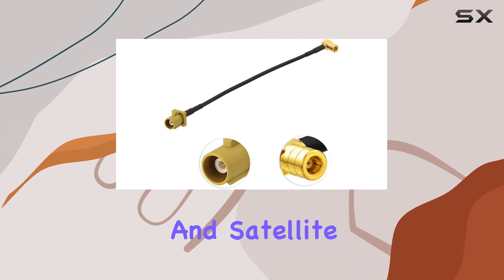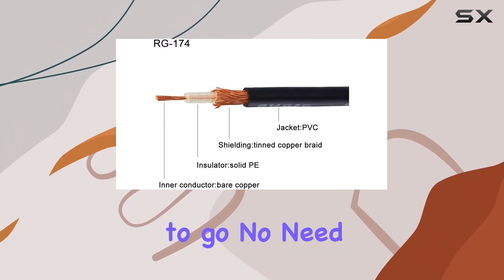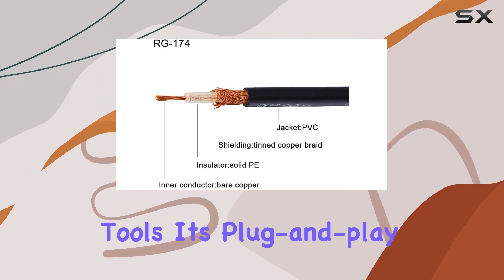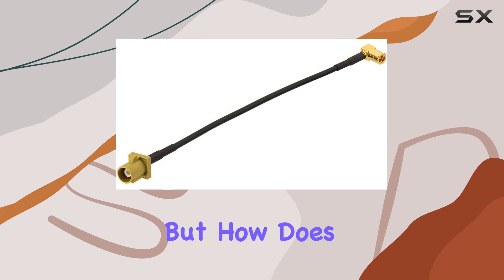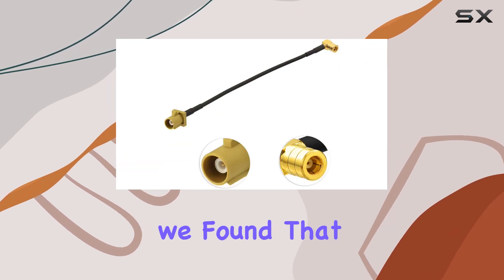Installation is a breeze. Simply connect the appropriate ends to your existing antenna and satellite radio unit and you're good to go. No need for complicated setups or additional tools — it's plug-and-play convenience at its finest.